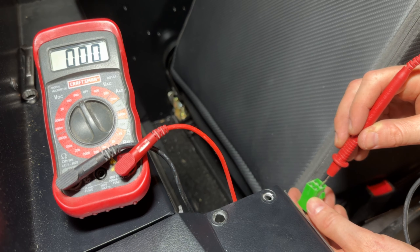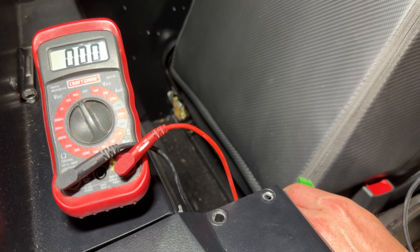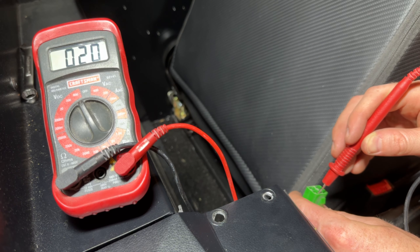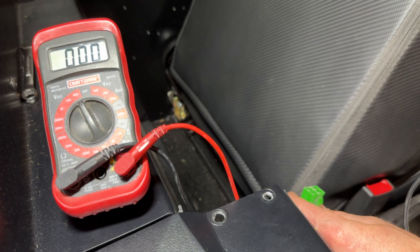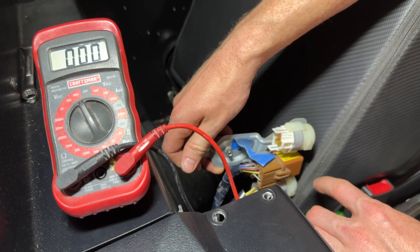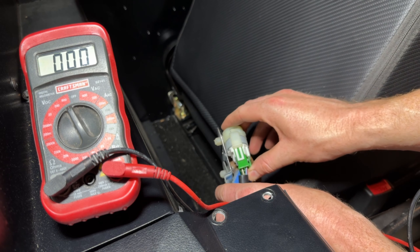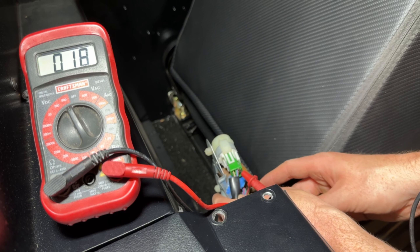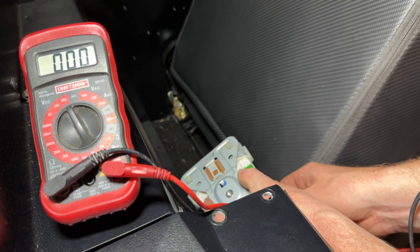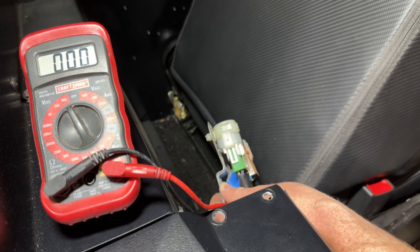With the car off I'm getting nothing on most pins. I turn the car on and one pin now has around 20 volts, and another also near 20 volts, with zero on the remaining. So it is getting power back here. The next question is whether the relay is getting power to the pump. With the relay plugged in and the car on, I'm seeing around 18 volts on multiple poles — so power does seem to be getting through the relay. Let's keep looking further.